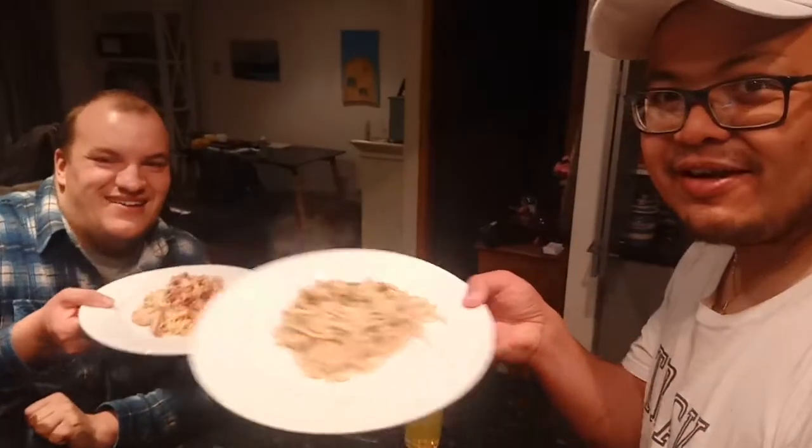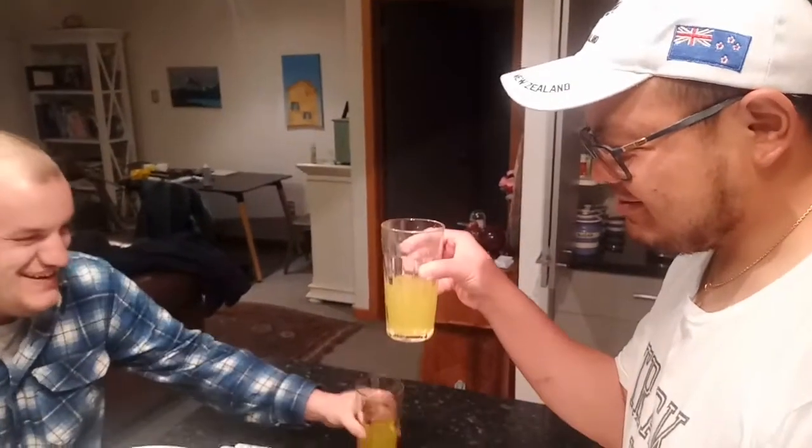How are you? Welcome back home, Tay! Thank you, man. So today we have my spaghetti finished. Would you like to show your spaghetti? This is my spaghetti? Yeah. Oh my gosh! We're gonna try now — cheers!